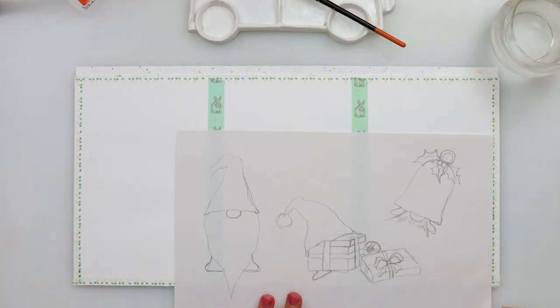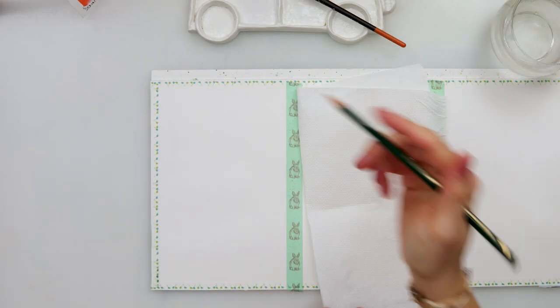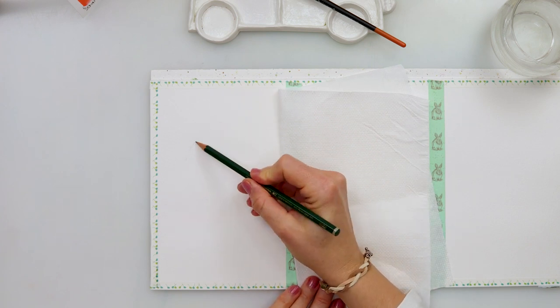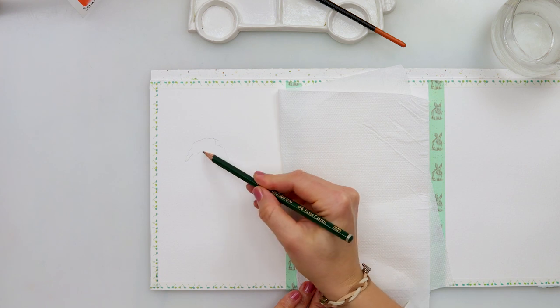I did pre-made my sketch because I did want to know what I'm gonna place onto the card, and the second one is a little bit too wide for the card so I will be adjusting it slightly. Now I'm starting with the sketch and I'm gonna sketch my gnomes, all three of them.